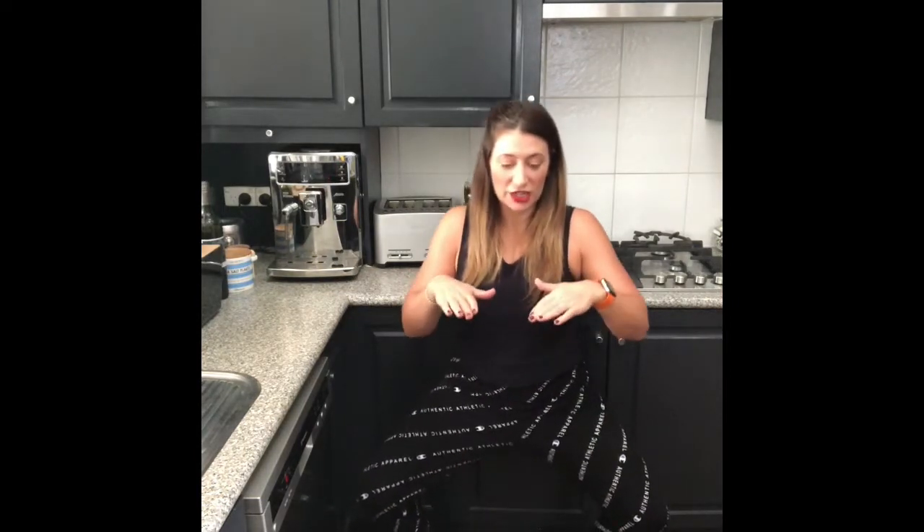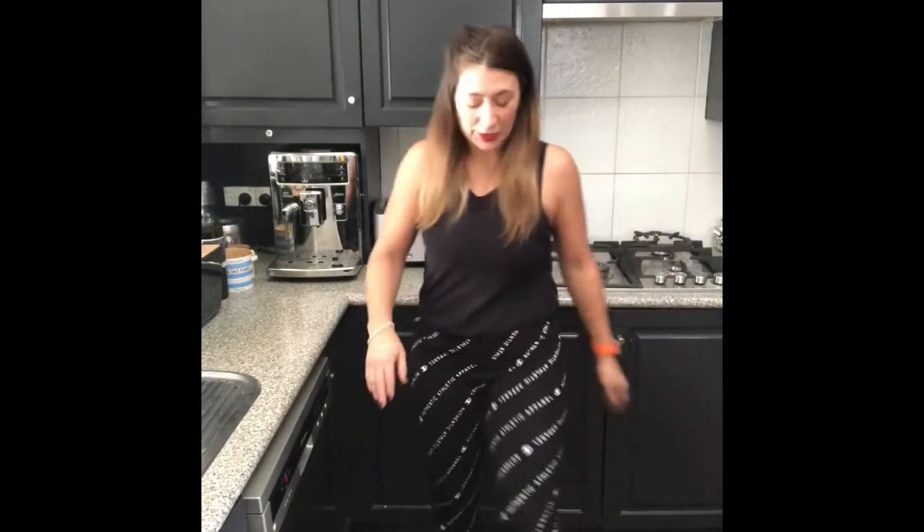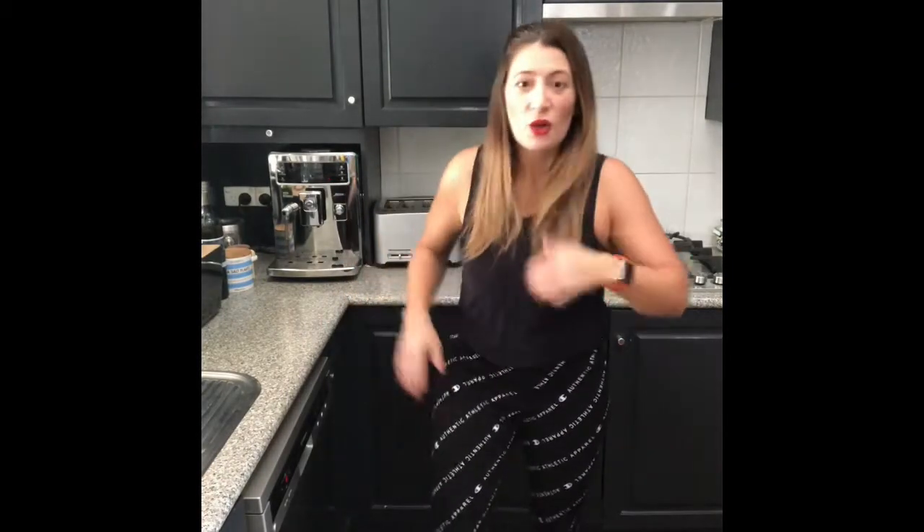Now let's go down into a squat and do little bounces — 20, 19, 18, 17, 15, 14, 13, 12, 11, 10, 9, 8, 7, 6, 5, 4, 3, 2, 1 — and up! Little shake. We're at about 6 minutes 37 seconds. We've done push-ups, reverse crunches, and worked our legs with a wicked squat.